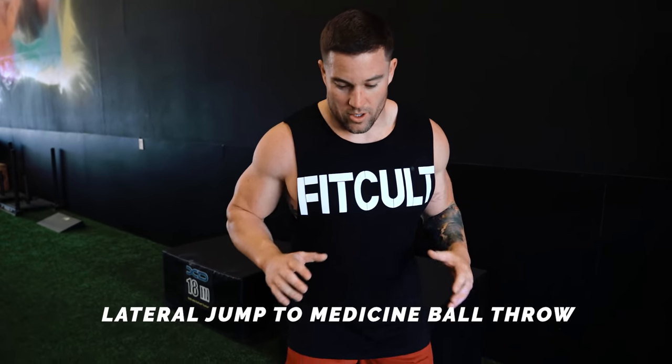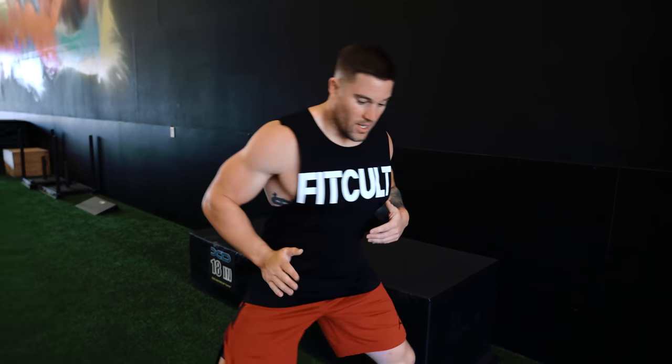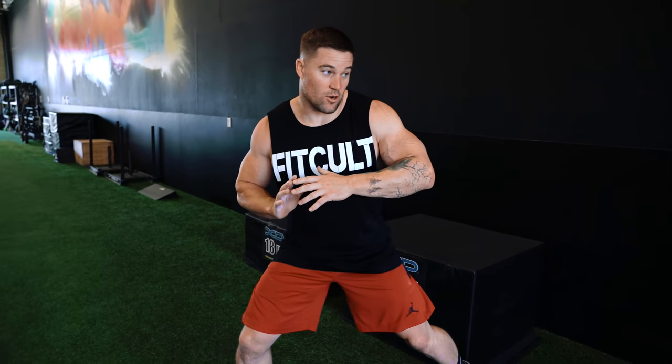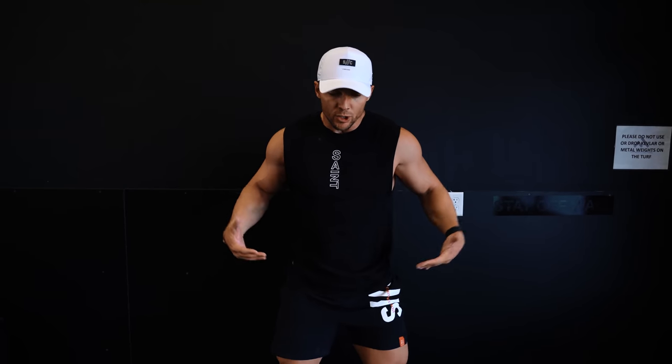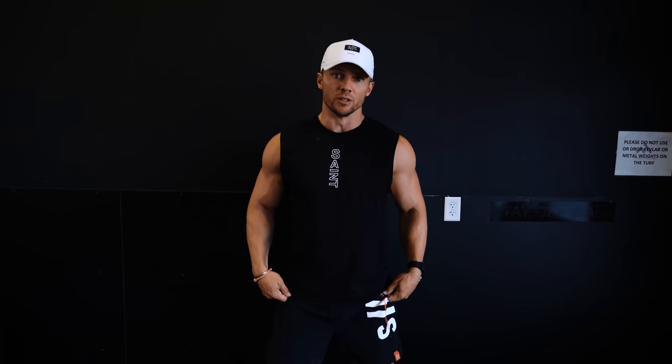Today we're going to be doing a lateral jump, then explode and throw the ball into the wall, really focusing on using that hip — exploding at the hip and transferring that force into our hands to throw the ball. The hips are so important: if you're an athlete, so much of your power in a golf swing, baseball swing, a punch in MMA, even football tackling — everything starts with the hips. If you don't have good hip explosion and mobility through your thoracic spine, you're going to struggle. It's about creating more torque and explosion that will improve your athletic ability.